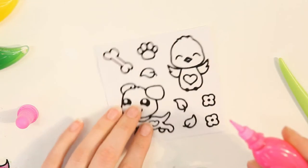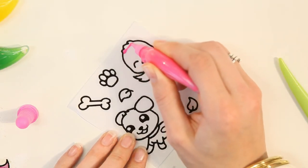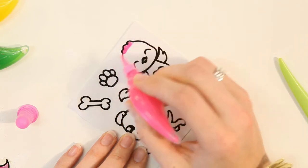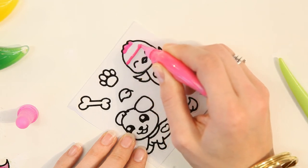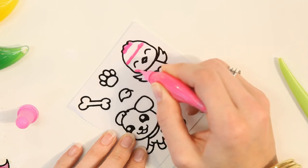But I'm just going to work on this bird for now. So I'm going to start by doing three lines of pink: one at the top, one across the middle of his head, and one down here around his chin.